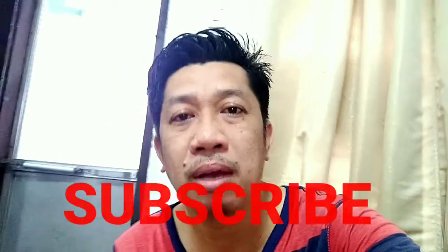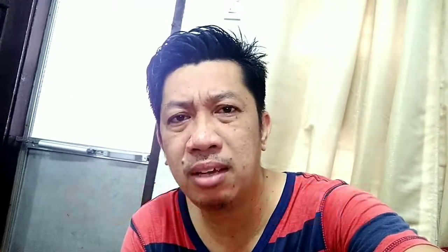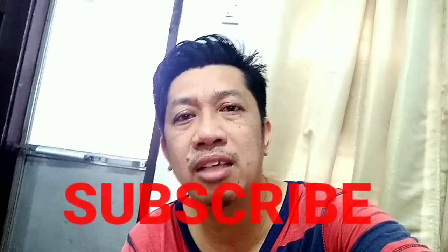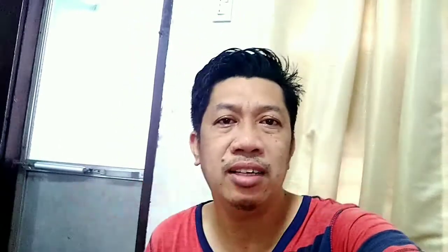Bago nga pala lahat, subscribe to my channel. Click the bell button para sa notification ng mga bagong uploads natin. At kung hindi ka pa nakasubscribe, subscribe na. Like and share na rin sa page natin yung mga videos natin para makapadaw din ng iba.